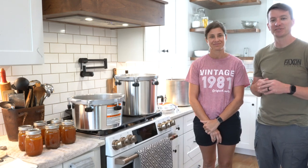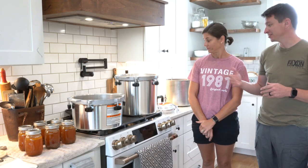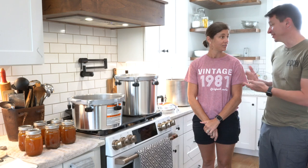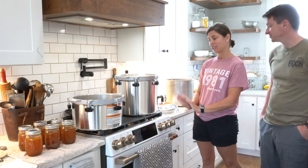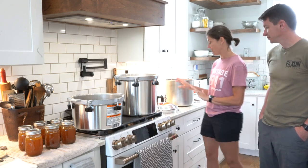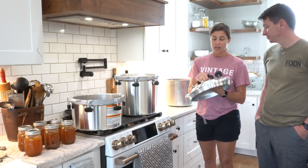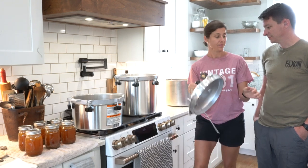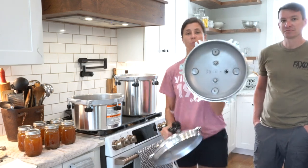Hey guys, welcome to another video from Skinny Medic. In this video we're going to talk about the All American steam sterilizer. It kind of looks like a canner but it's a little bit different. She's been playing with it so we're going to let her do the video. She recently got the All American pressure canner and has been learning how to use it, and now has the steam pressure sterilizer. It definitely looks different.